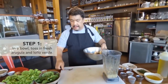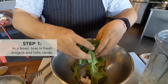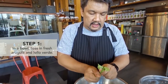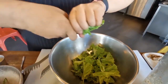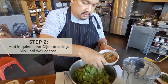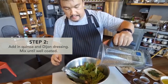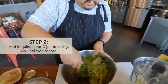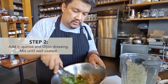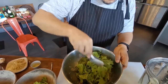Now to assemble the salad, we need some fresh arugula. This one is called lolo verde — you just tear it apart. Put some quinoa, toss it, then you put some dressing. It may take about a minute or two, just to make sure you're tossing the dressing and coating each leaf and each grain of quinoa.